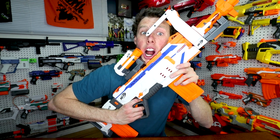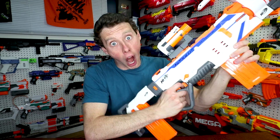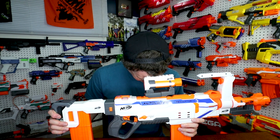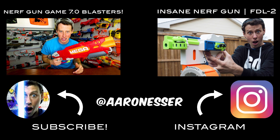Thumbnail time — let's shoot through the little hole here. Oh my gosh, the Nerf Modulus Regulator! Oh my gosh. All right, that's it, I'll see you guys next time!